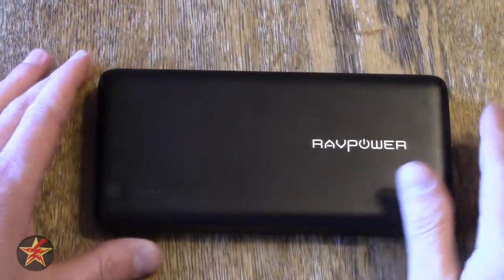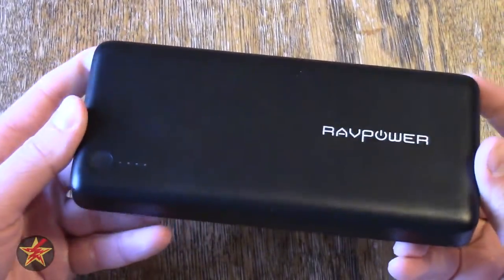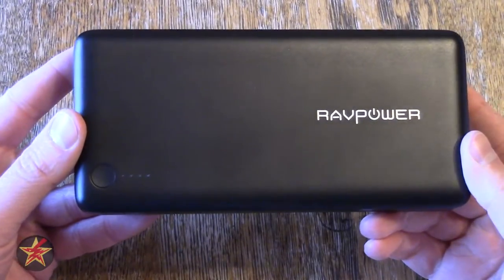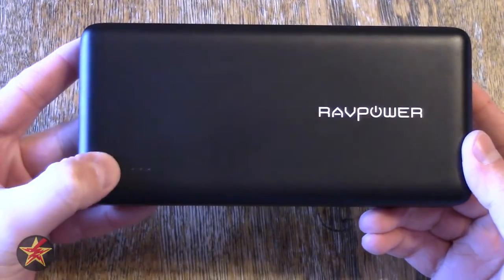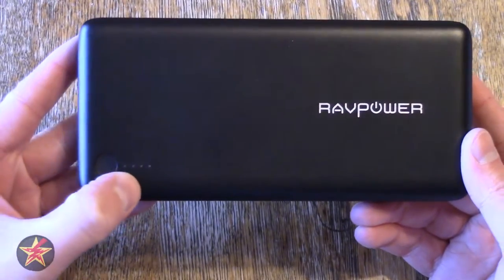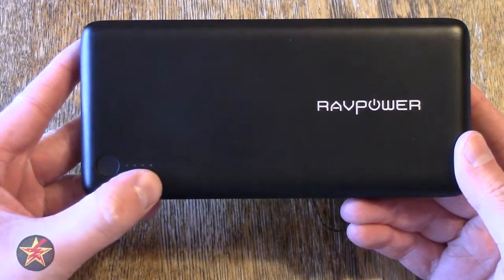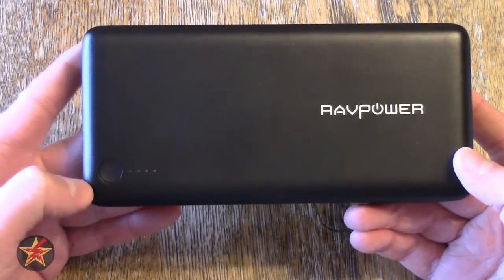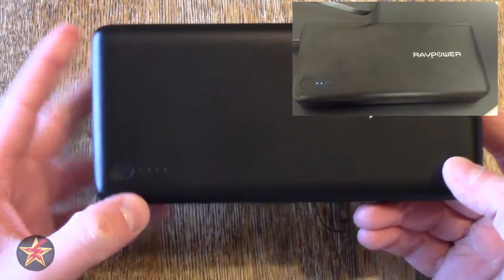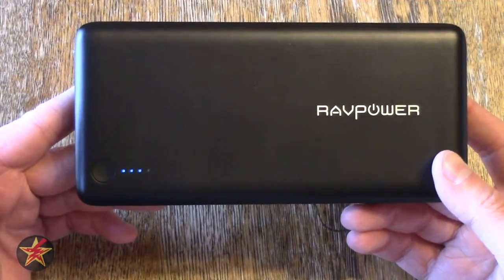What we're going to do now is take a look at the top. The entire power pack is covered in a black matte finish. You do see some fingerprints, but not as many as you would with a glossy finish. There is a button here — this is what you press to get an idea of how much battery percentage is left, and it also shows you how the charge is progressing. As you're charging, these lights will light up. When it's fully done charging, all the lights turn off, and pressing the button tells you how much is left.